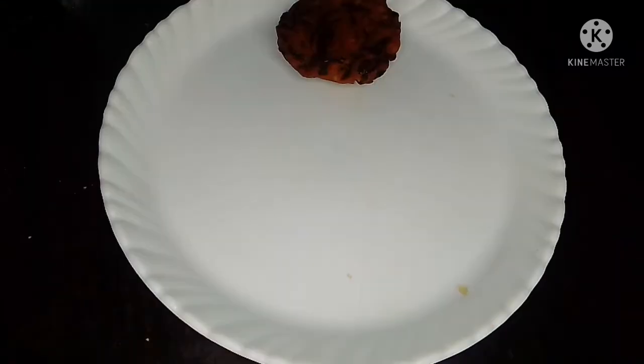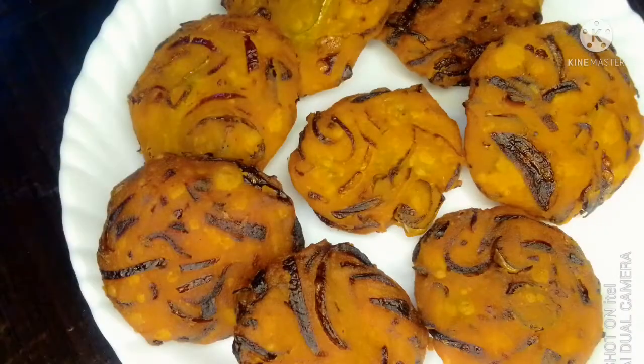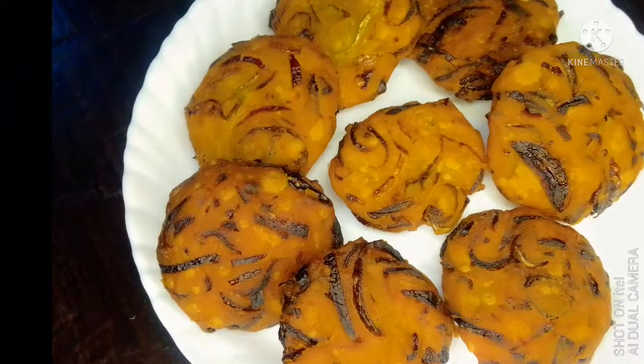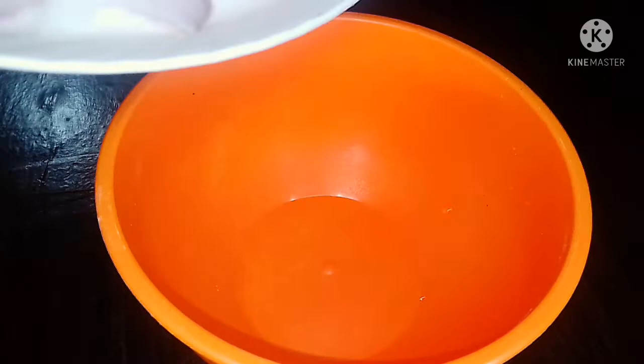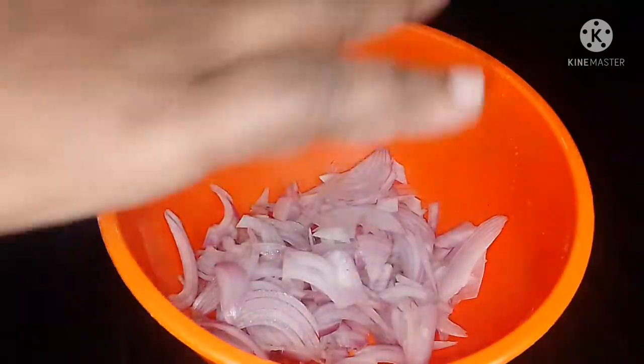This recipe is an easy evening snack. Please don't forget to subscribe to my channel. I am very excited about this.